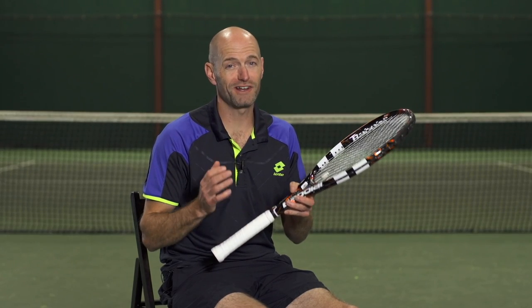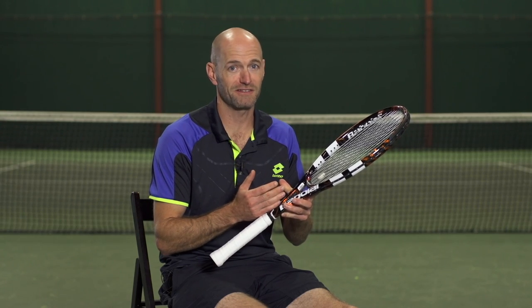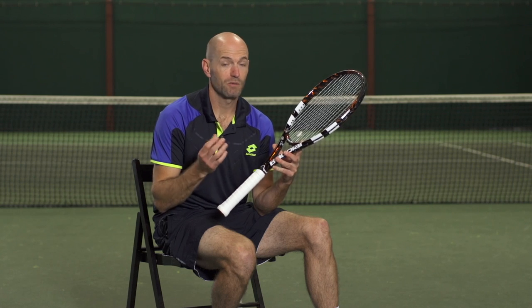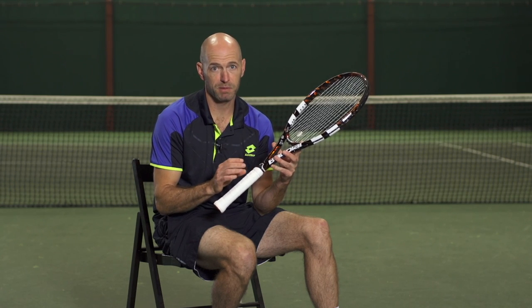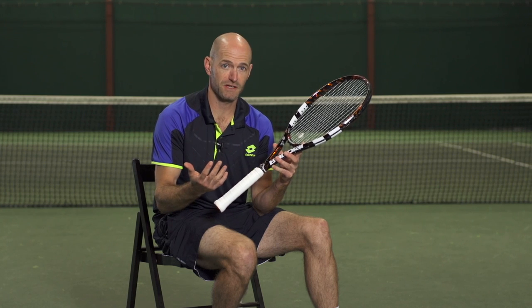I'm Chris Edwards with Tennis Warehouse and I'm really excited to talk to you today about the world's first ever connected tennis racket. This is the Babolat Play. Special features inside this Babolat Play PureDrive, inside the handle, measure all kinds of different things while I'm out playing.